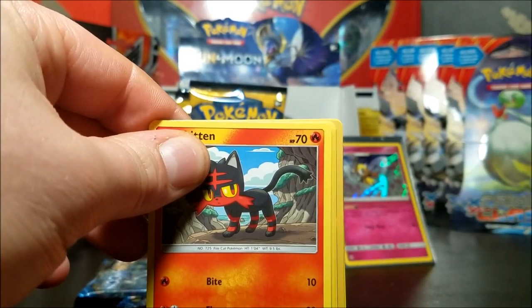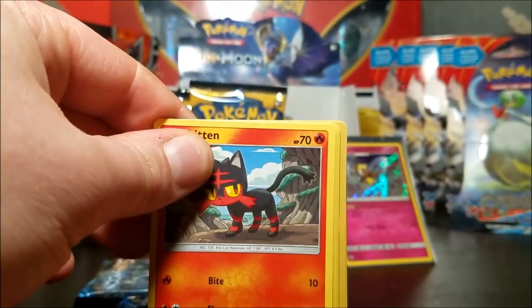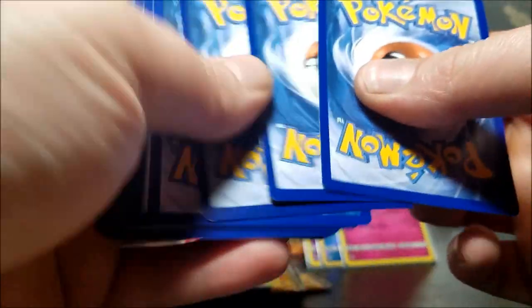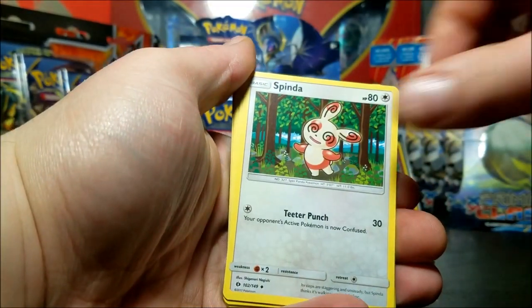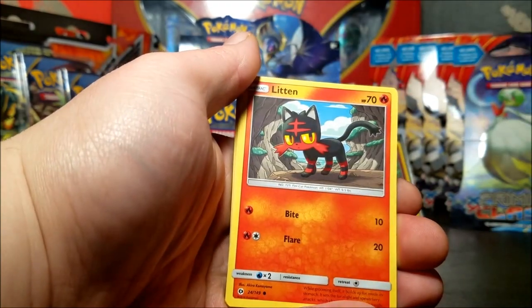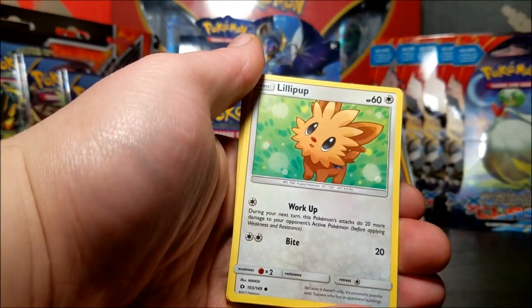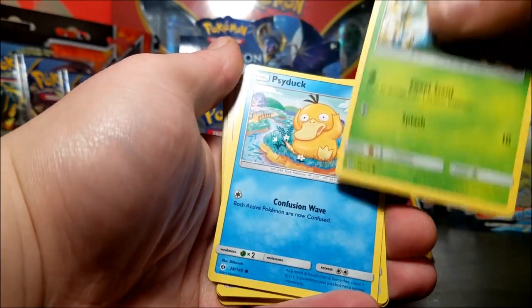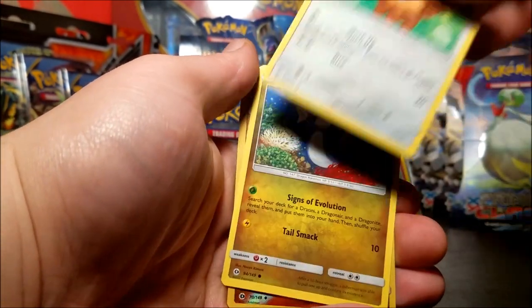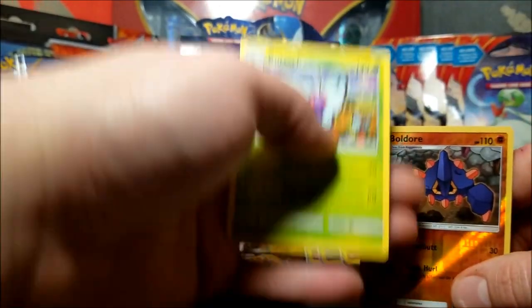There's another code card. We have a fire energy, Spinda, Lillie, Comfey, Litten, Psyduck, Monsoon - Lilipup, Dratini reverse, Bulldozer and a Butterfree non-hollow. Come on, I wanted even a hollow Butterfree.